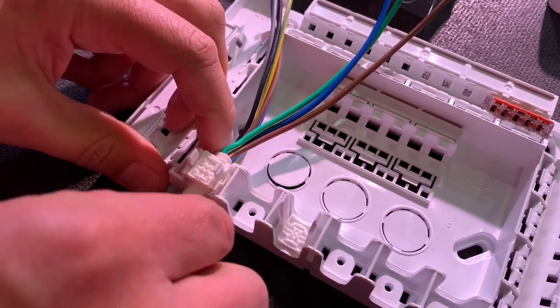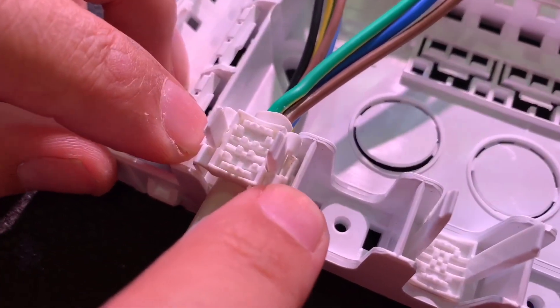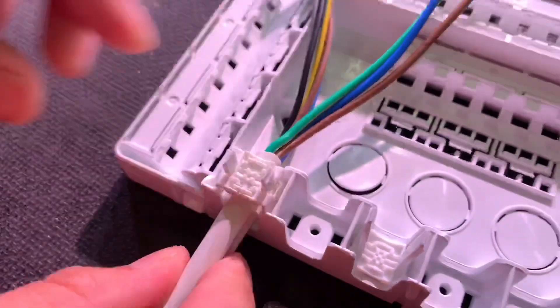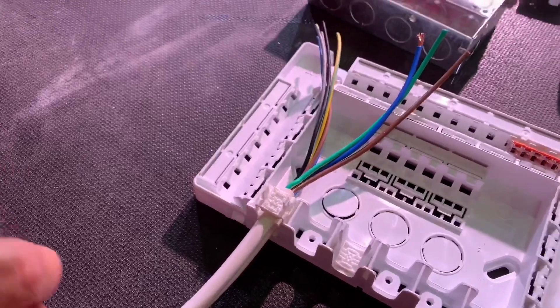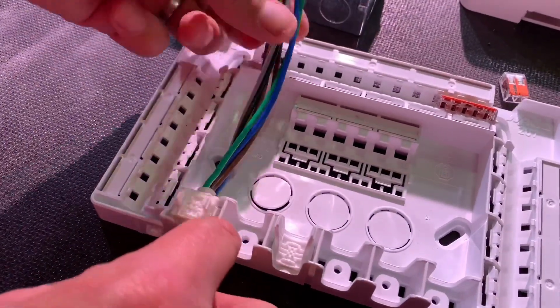Now you might think: how do you release those? Just on the side there, you'll see a tiny little indent where you put a screwdriver in, prize it apart, and then it comes out. So it's a ratchet release mechanism, a bit like you'd have on a cable tie.